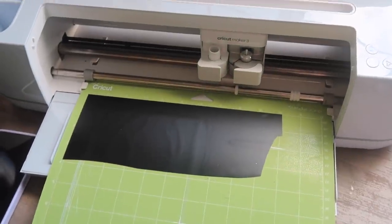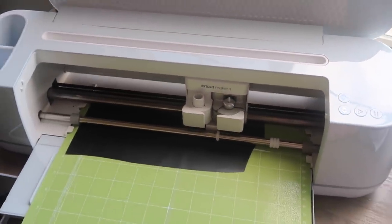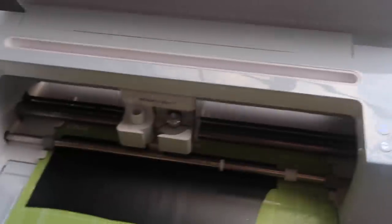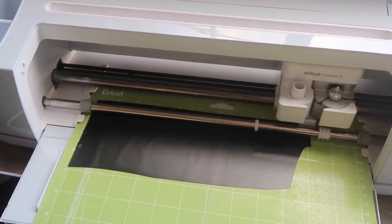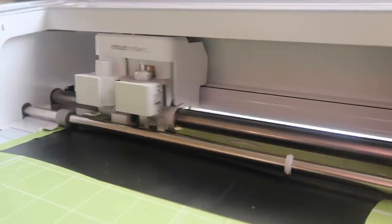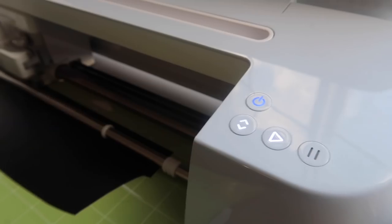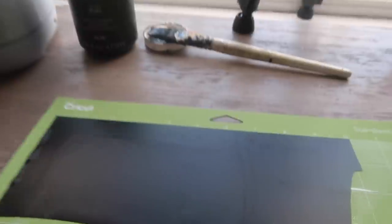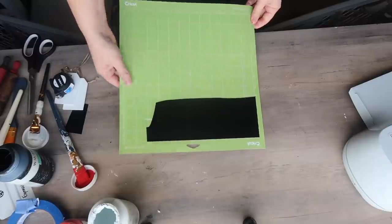Load it up — this is similar for any machine you have — then select the blinking arrows. Cricut is good at walking you through the prompts. Once it's loaded and ready, hit the blinking button. If you don't have a Cricut Maker 3 or Explore 3, it'll look like a little Cricut logo but will blink the same way. Let it do its thing — it's basically cutting what you told it to do. When it's done it will blink, you hit eject, and it kicks right out.